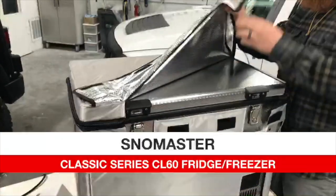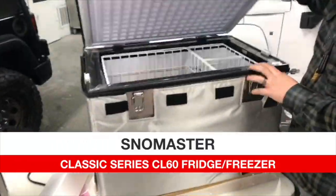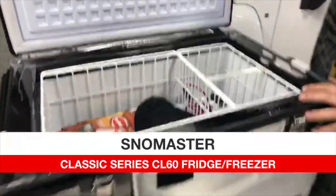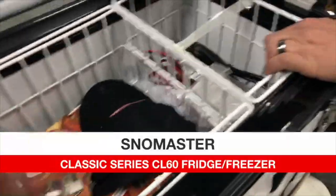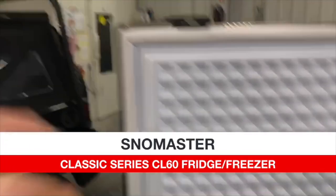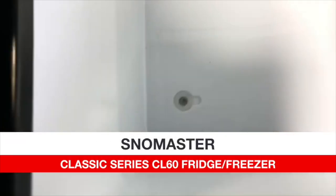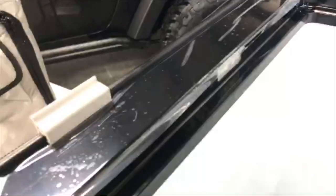Instead of having dual zones, on this one you can set it as a fridge or freezer. It has one main compartment which you can use as either. It comes with the same plugs and two main big baskets. It has food-grade seals that you can remove and clean, and a drain plug on the bottom so you can hose it out. It also has LED lights on either side.